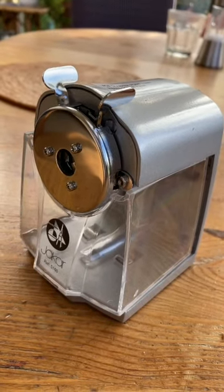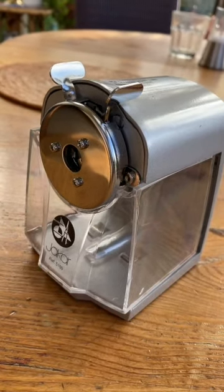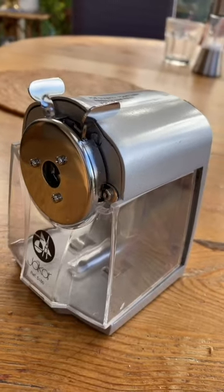This is about a Jakar pencil sharpener reference 5160 which has stopped working.